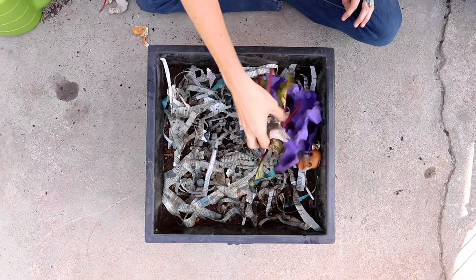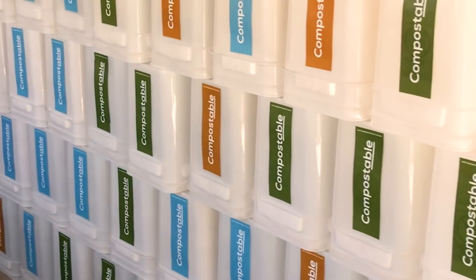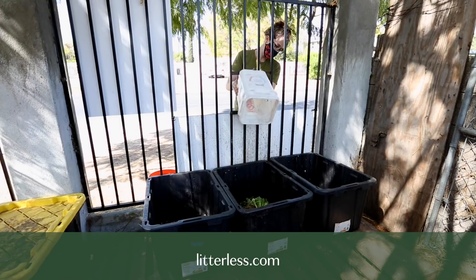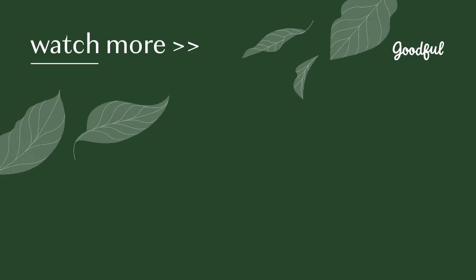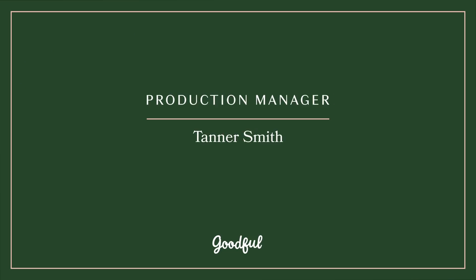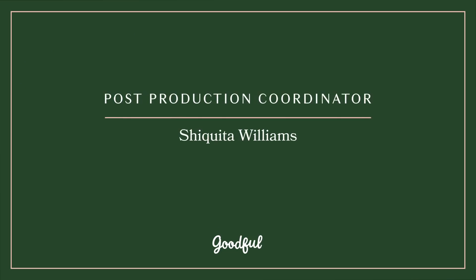If you want to learn more, check us out at compostablela.com and we hope you start composting today, whether that's at home or using a service. You can see a whole list of services at litterless.com — maybe there's one in your area. We'll see you next time.